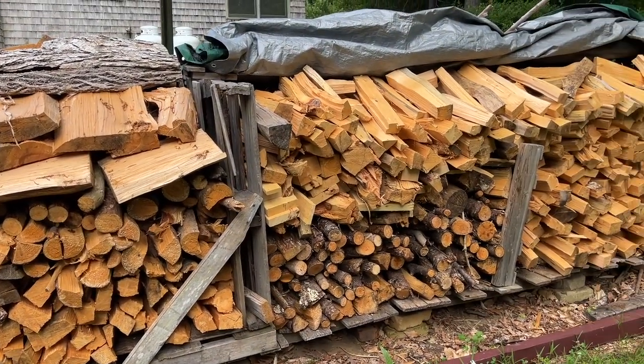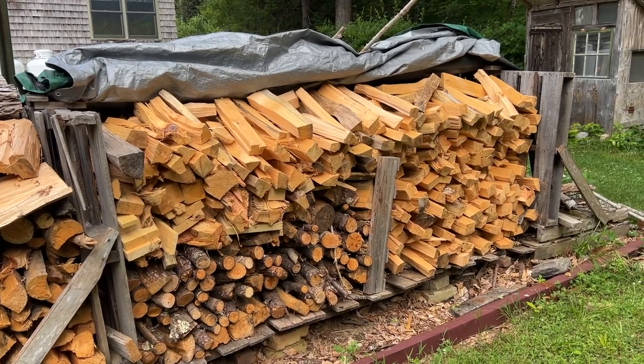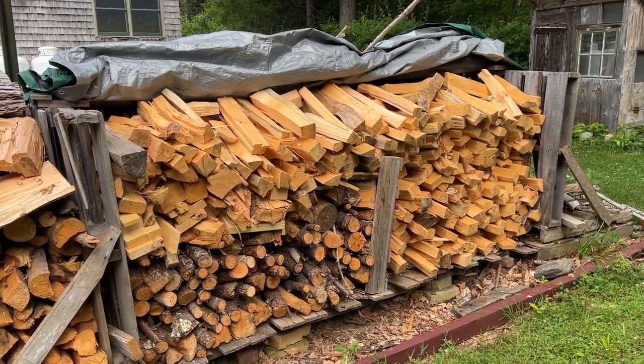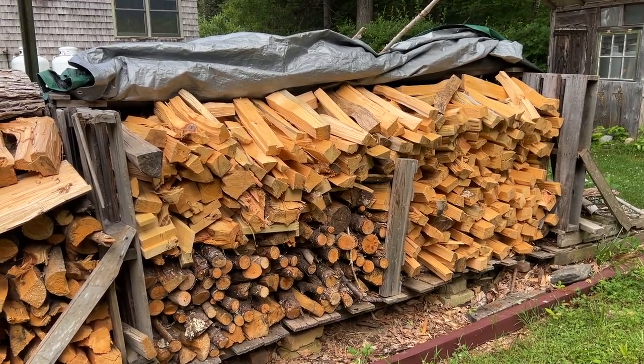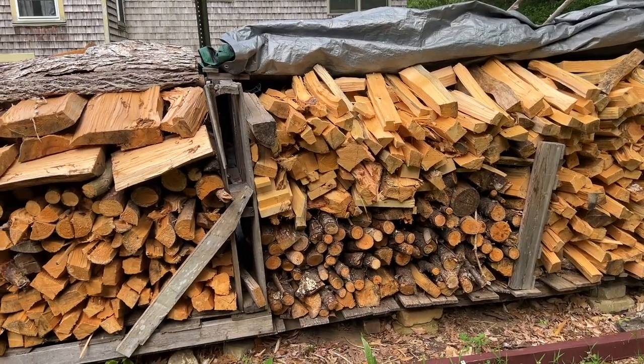I've got a bunch more that I have to do that's down below. Check out the link for the oak that fell in our maple bush that we're cleaning up now. It took down two pines as well as about three or four maples. We're getting that cut and we'll have that split as well.